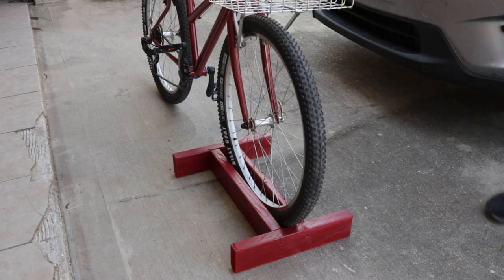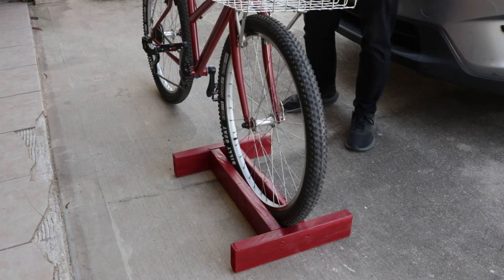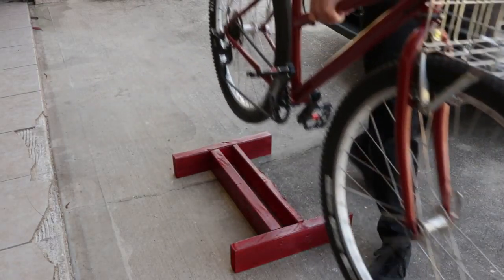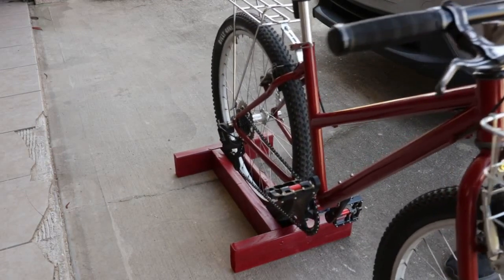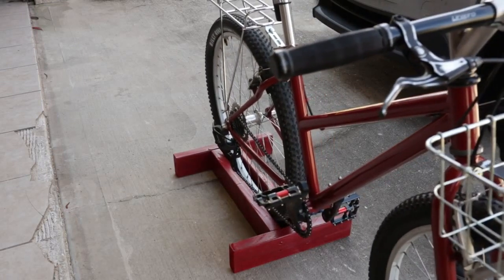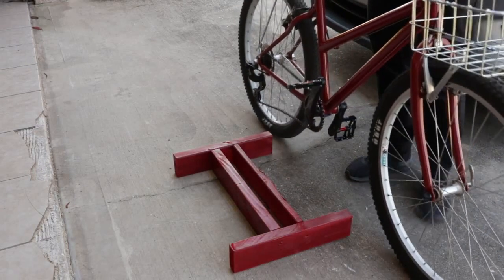I have seen a couple slight variations of this design, but they're all basically the same. The nice thing about it is you can use the front or the back wheel to hold your bike up, and it's fairly stable. It depends on how tight you make it. I would say this is about right — it holds the bike up just fine, but it also is fairly easy to pull the tire in and out.